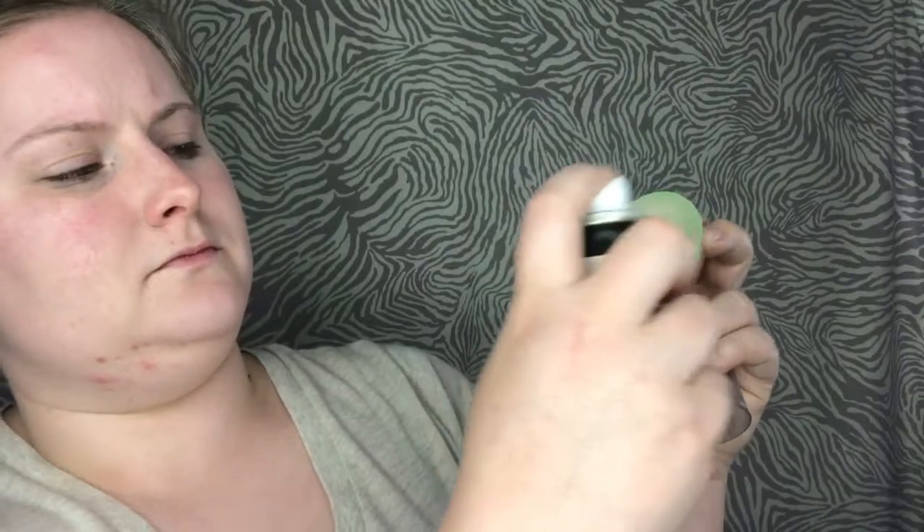Yeah, that's sheer coverage. Can you use a brush? It's actually taking some of the product away. I think the color is a good match — it's just very sheer. I feel like this is a lot of work, although it is easier to spray it on your face and then go back in with a sponge. Nope, there it is in my hair.